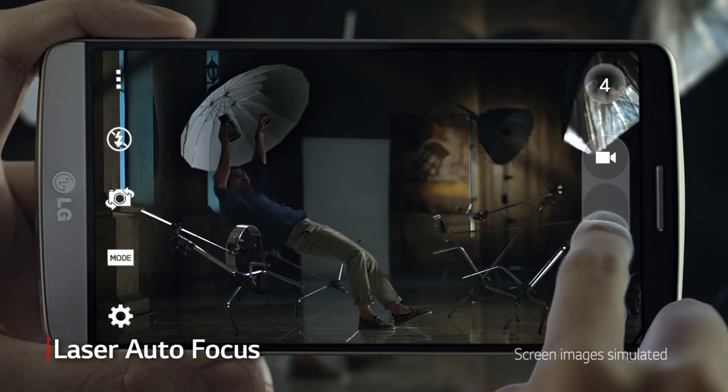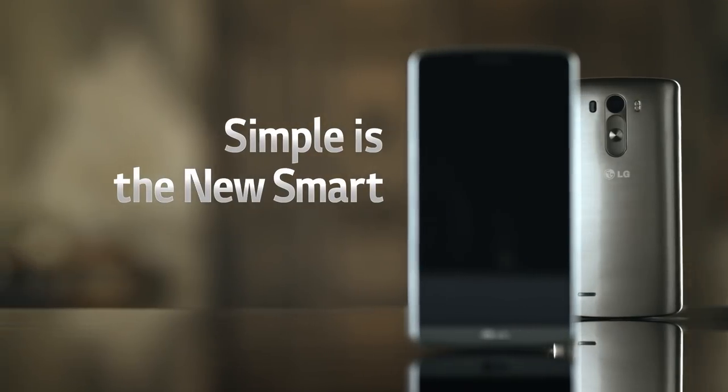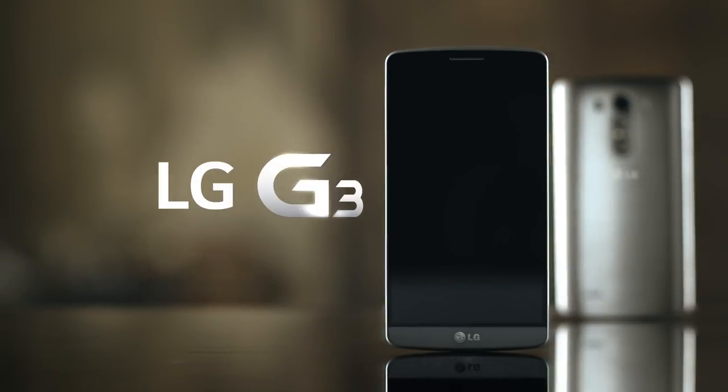With laser autofocus and OIS Plus camera, take photos quickly with reduced blur even in low light. Simple is the new smart — LG G3.